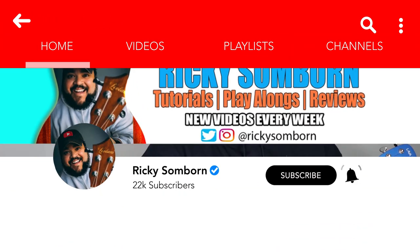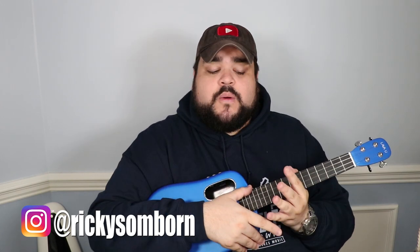Congratulations, you now know how to play Take Me to Church by Hozier on the uke! If you liked this video, give it a thumbs up and hit subscribe and the bell notification. Follow me on Instagram at Ricky Songborn — we've reached over 55,000 Instagram family members. I respond to DMs and comments, so leave a comment below or send me a message.